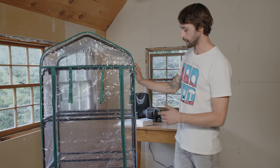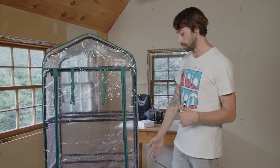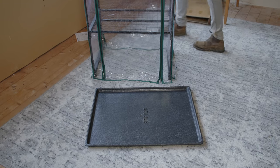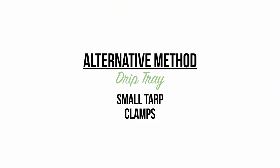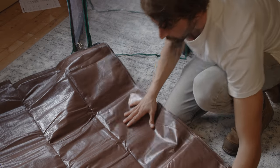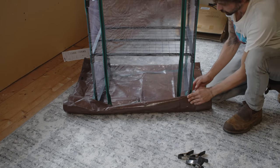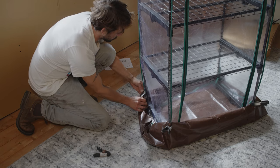Now the greenhouse plastic is on, so our final move is to put this on the drip tray. Alternatively, instead of a drip tray, you could use a tarp with clamps. If you can't find a drip tray or you're waiting on one to come in, you can use a tarp on the bottom and attach it to the legs with clamps. The tarp works in a pinch, but we still recommend using a drip tray — it's a lot easier to clean, easier to monitor your grow space, and it just has a better look.